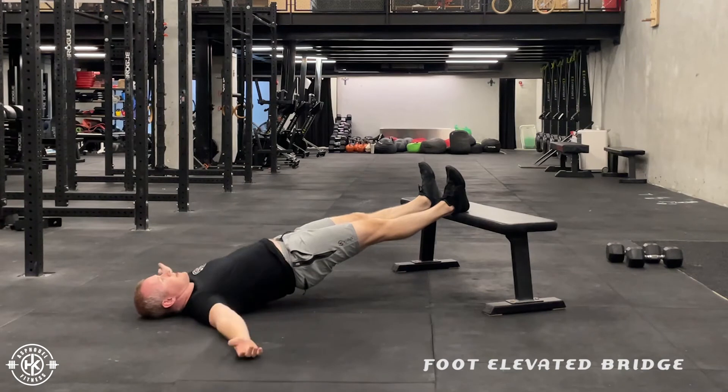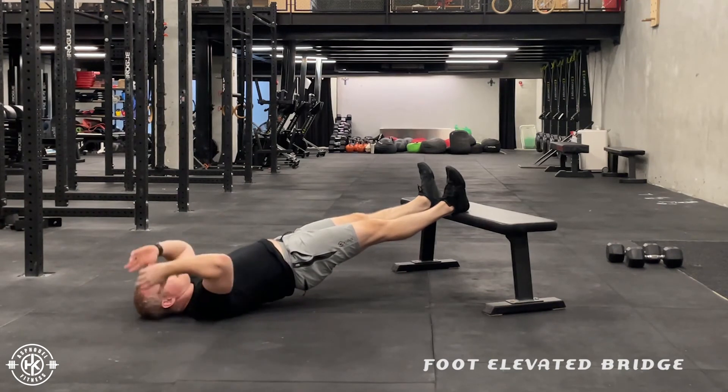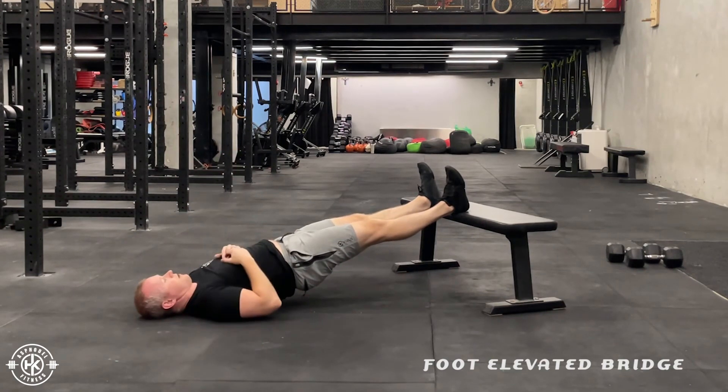And I'm going to hold this. Now I can have my arms out to the side, over my head, up in the sky, wherever I feel it.